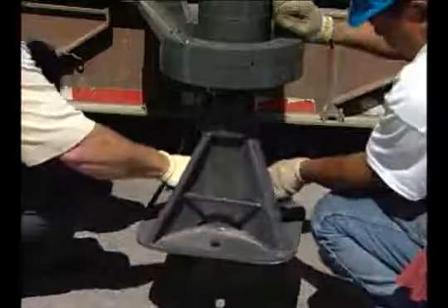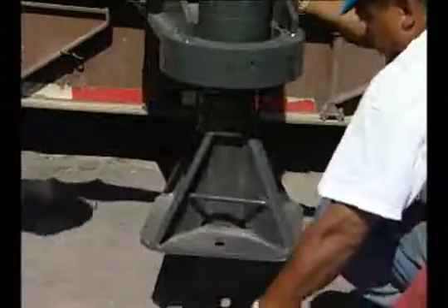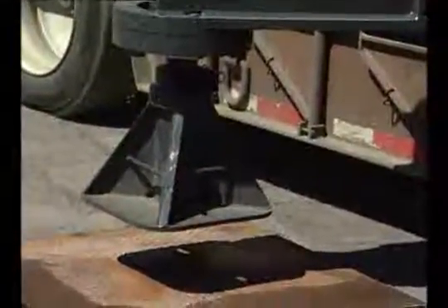Install the floats on the bottom of each translifter and secure with locking pins. Unless working on concrete or very hard surface, use good quality matting or steel plates under each float.